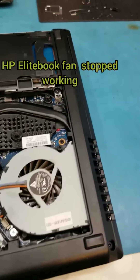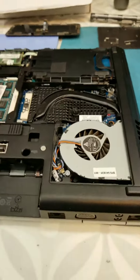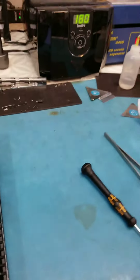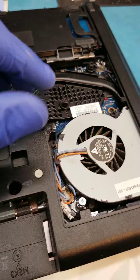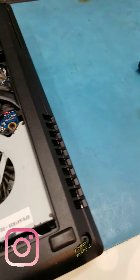I have an HP EliteBook. The customer brought it in because there is a message that the fan isn't cooling the machine well. Before ordering parts, I opened it up to check the model number of the fan and also to inspect the cooling system.